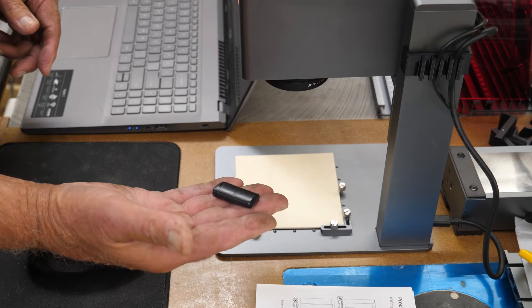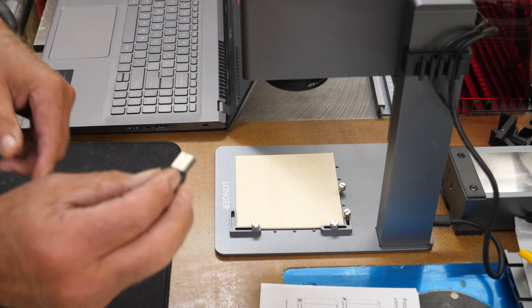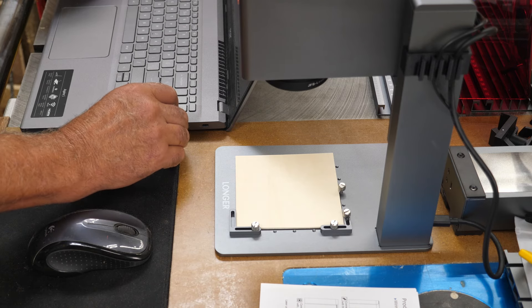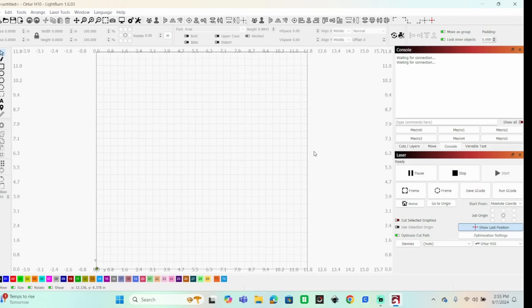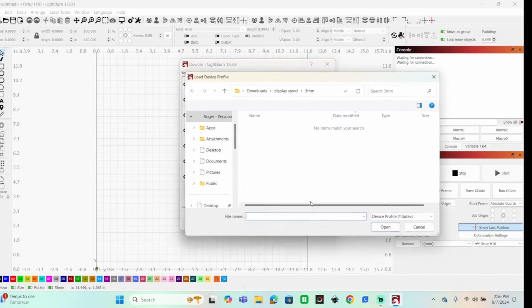Also included is a TF card, or micro SD card, with a little USB adapter. I've got LightBurn open — everything I'm doing here is a setup in LightBurn. This card supposedly has a profile file on it, so I want to go to Devices and Import.